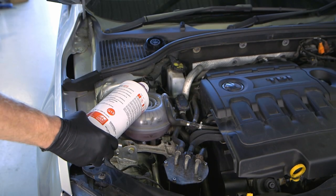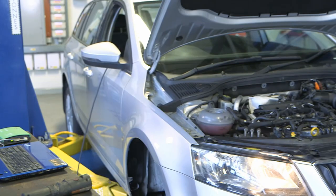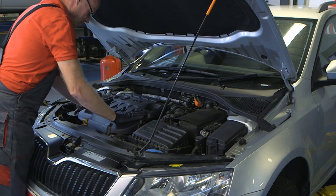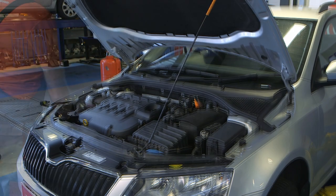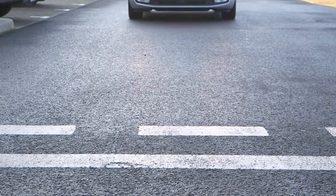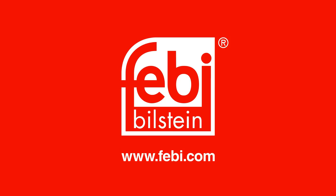The coolant system was filled with fresh coolant. Once this has been done, the cooling system and the fuel system were bled with a diagnostic tool to expel any excess air in the system. The engine was started and checked for any coolant leaks before the vehicle was road tested.